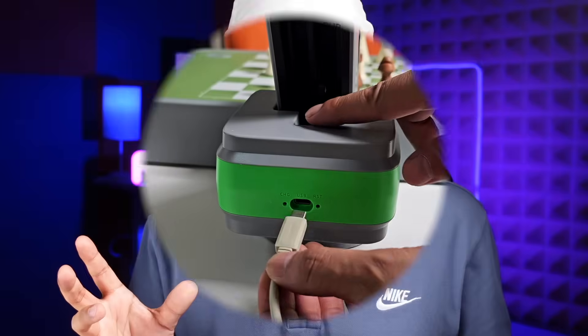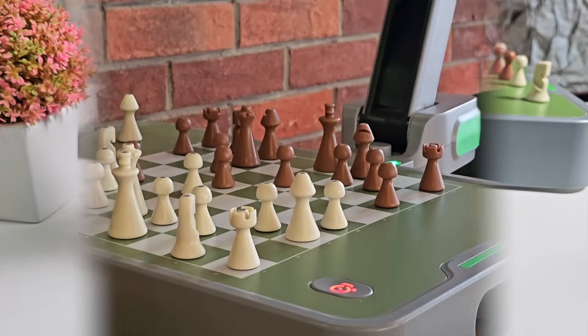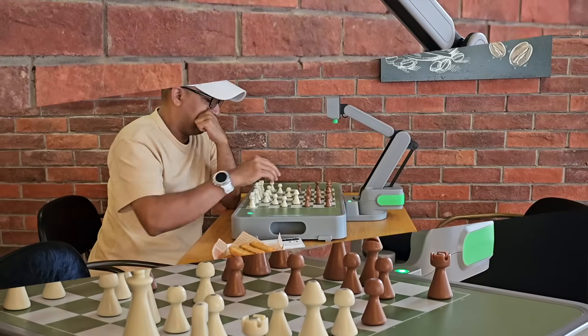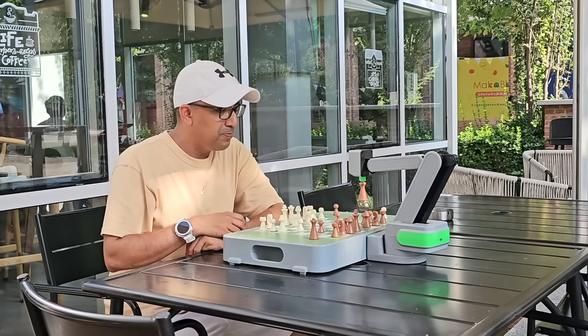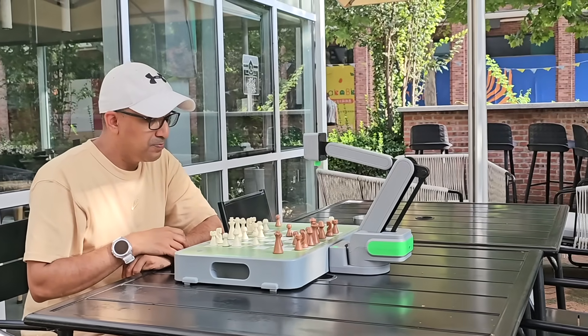The battery lasts over 10 hours on a full charge and refills in about 2 hours through USB-C, meaning all-day sessions without needing a wall socket. During testing, Sinus stayed smooth across different surfaces — tables, picnic setups, or even low stools. The pieces stayed locked and the arm never missed a move.